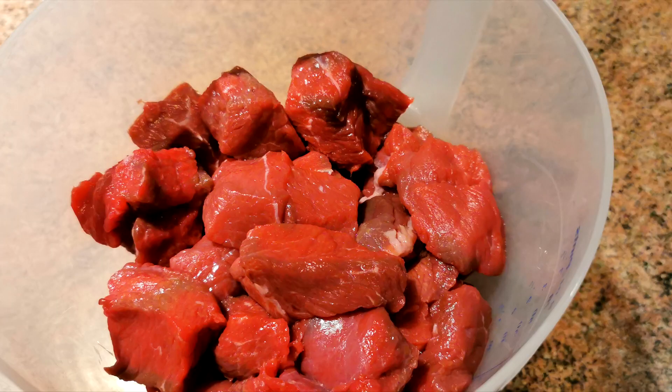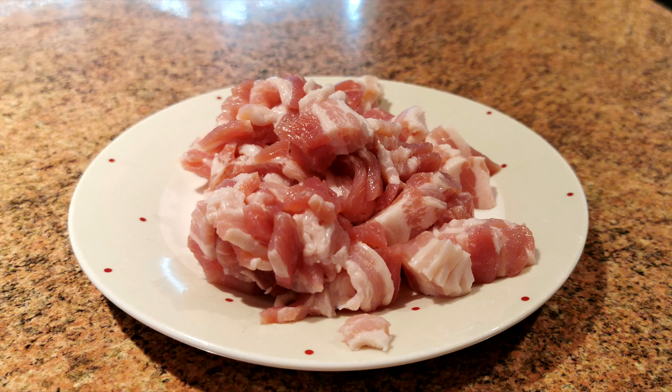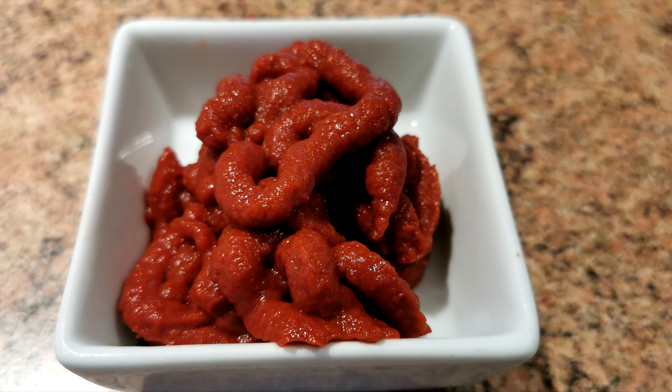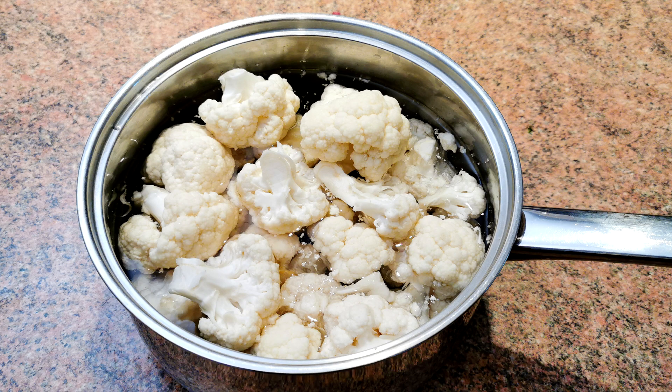Before we go any further, let's have a look at the ingredients. Here are the ingredients to our beef stroganoff with cauliflower mash: 1.1 kilograms or 2.4 pounds of diced beef; 250 grams or 8.8 ounces of streaky bacon; 2 onions; 500 grams or 1.1 pounds of mushrooms; 4 cloves of garlic; 2 teaspoons of paprika; 6 tablespoons of tomato puree; 500 millilitres or 17 fluid ounces of beef stock — we used a stock cube — and 1 large cauliflower.